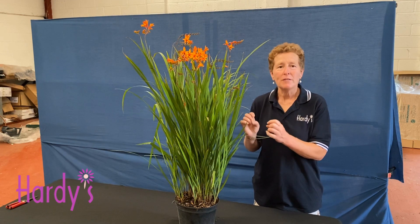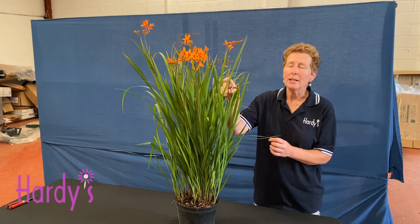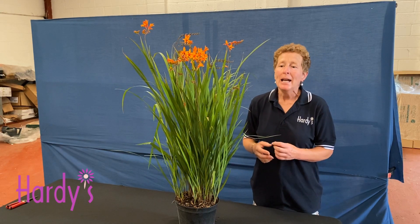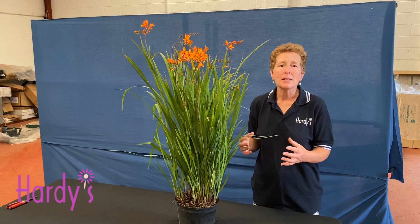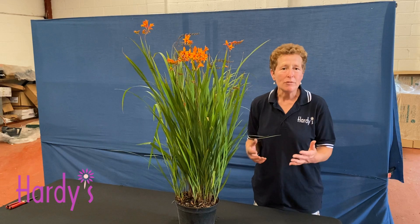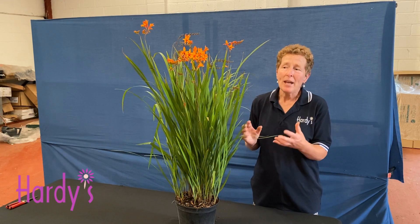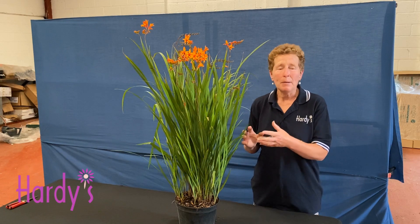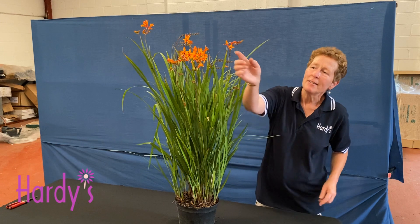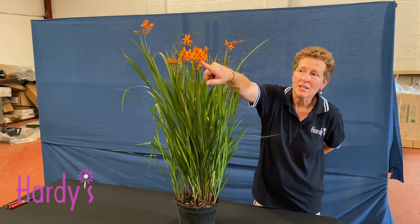Crocosmia — there are lots of different forms out there. This is one of many that have been bred by a gentleman from the Isle of Wight called Paul Lewis. He has been trying to get plants that will grow in different conditions. On the Isle of Wight they tend to have less rainfall than the rest of the UK, and therefore he required a plant that could tolerate a bit more dry. This one is Crocosmia Firestarter Series Firestarter.